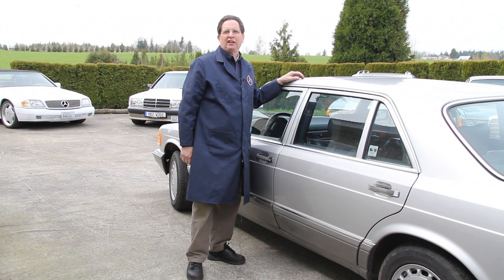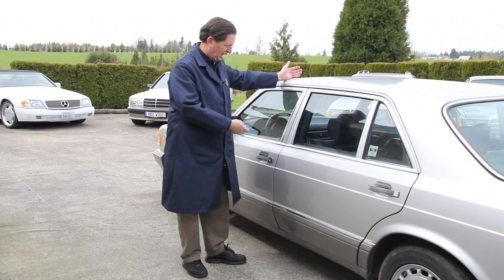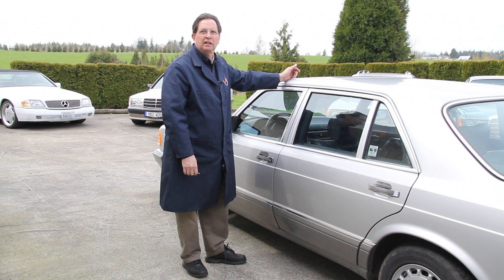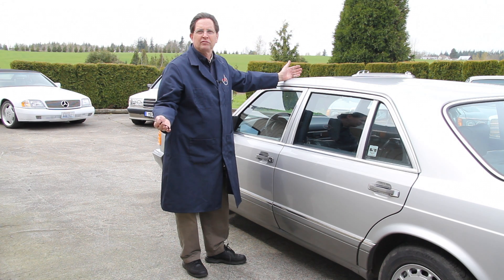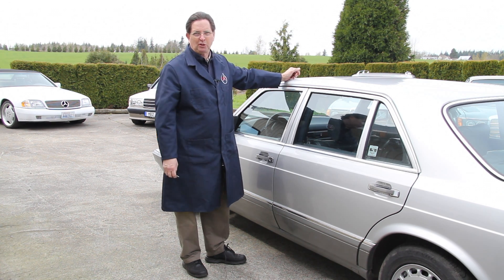If you've been there, you know how I feel. My door locks aren't working — they just stop. Nothing. I'm turning the key and the locks are not going up or going down. So what do I do? I receive emails like this on a regular basis: how can I fix my door locks?